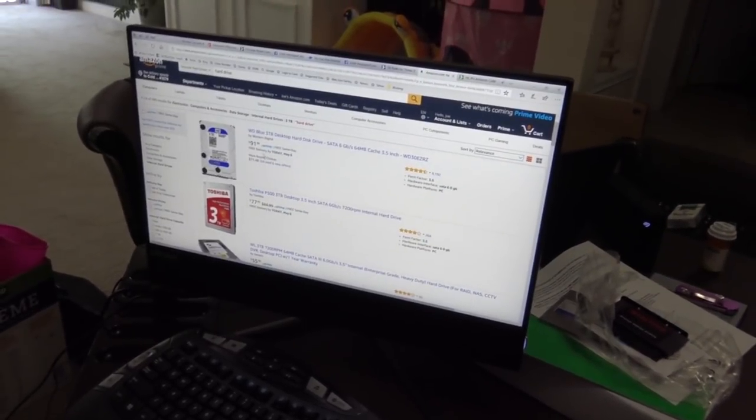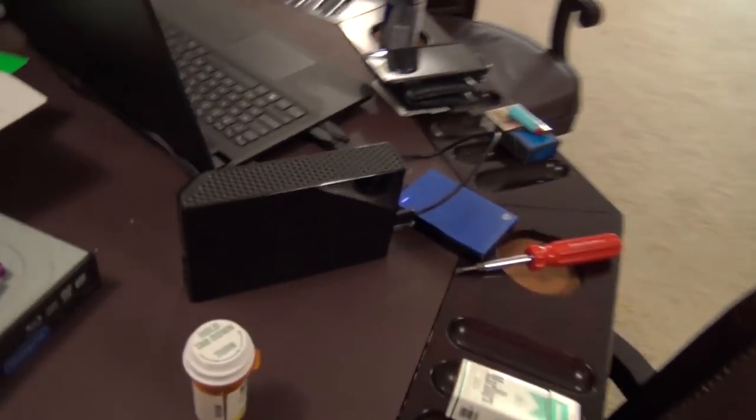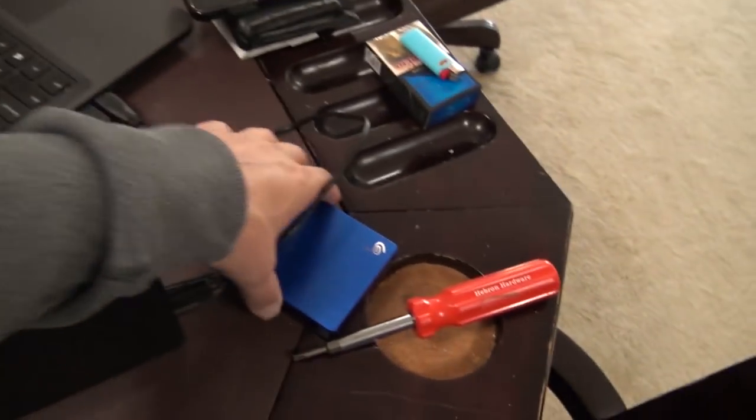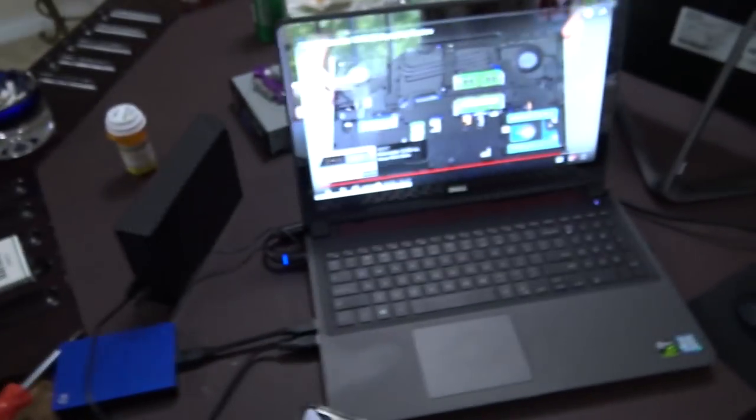Right now we're searching Amazon for upgrades. I'm looking at storage that I can keep inside my computer instead of having to hook external drives up - I have this one and this one. If I can have everything inside the computer that'd be great.